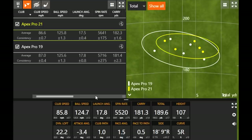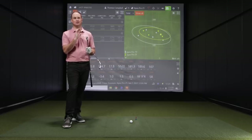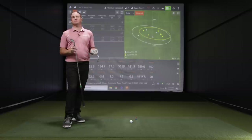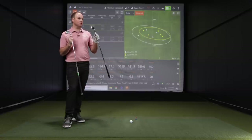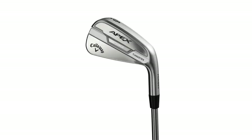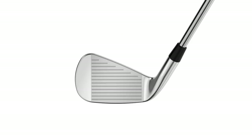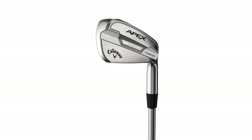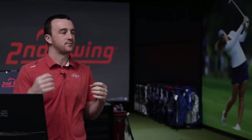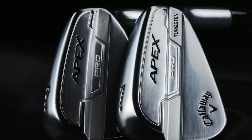With the Apex Pro 19, it seemed a little bit clicky at times — it felt like the ball was jumping off the face a little bit. The Apex Pro 21 has a softer, more muted sound, especially on mishits. When I catch it just on the toe, it'll click more with the 19 than the 21. This is actually the first Apex Pro with artificial intelligence in the clubface, and they're still able to keep that sound muted and not abrasive. The feel was still pretty solid — it is a forged golf club in 1025 carbon steel.